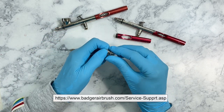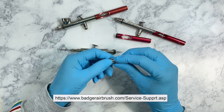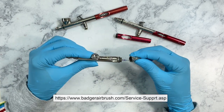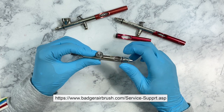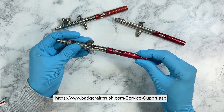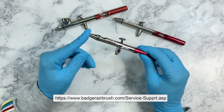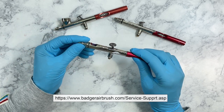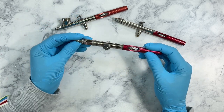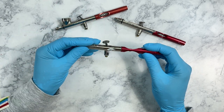You can pull the tip out with pliers, but I wouldn't do that because I wouldn't want to ruin it. Instead, send it into Badger and let them know you need a new needle, a new tip, and a deep cleaning. They will fix your airbrush, install new parts, give it a deep cleaning, and mail it back to you. Needles are about ten dollars, tips are only about $4.99, you pay for shipping, and they don't charge for labor — so it generally costs only about twenty dollars. When you get your airbrush back, it's like having a whole new airbrush.